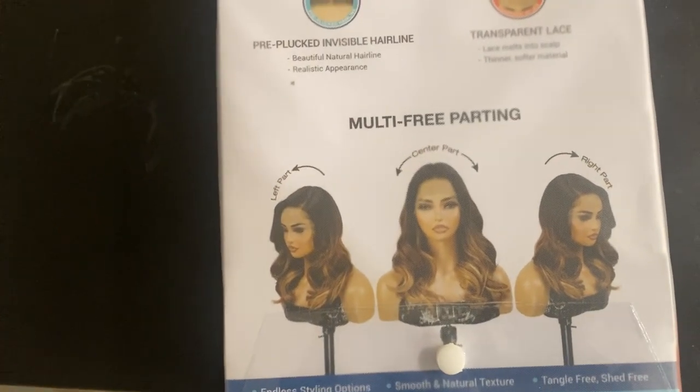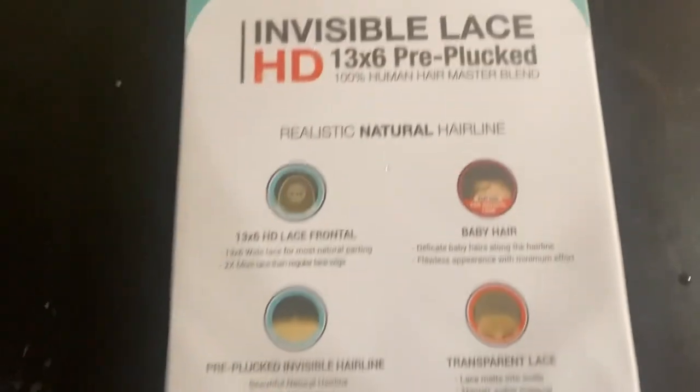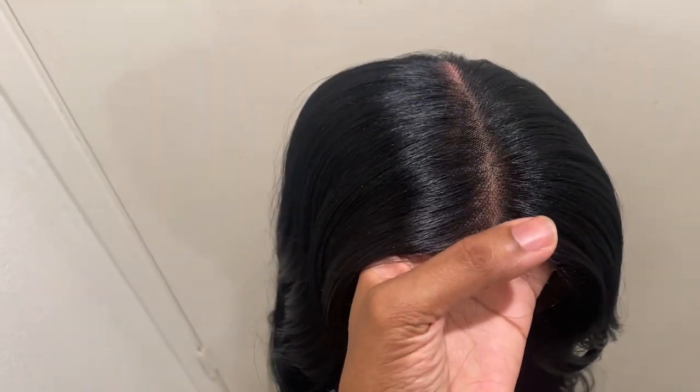I love that it is a blend, so you can use hot tools — curling irons, straighteners, flat irons, all of that. So let's get into the wig. As you guys can see, I've already cut the lace.